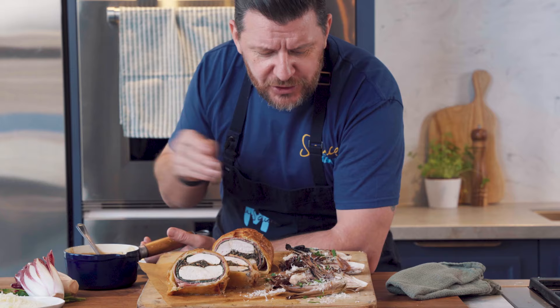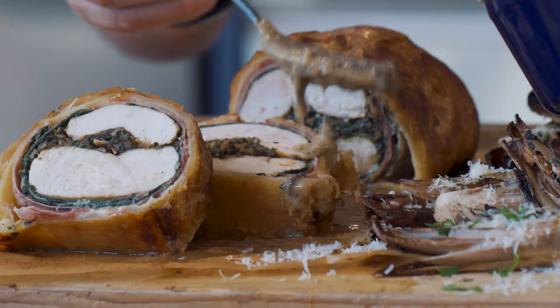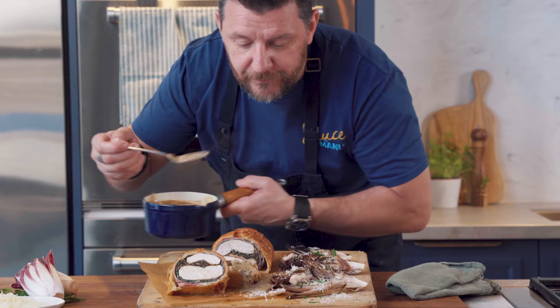Gordon, right now — welly. I cannot wait to dig into this chicken Wellington with this gorgeous grilled red wheat loaf with parmesan. And, of course, my beautiful Diane sauce. Bon appétit.